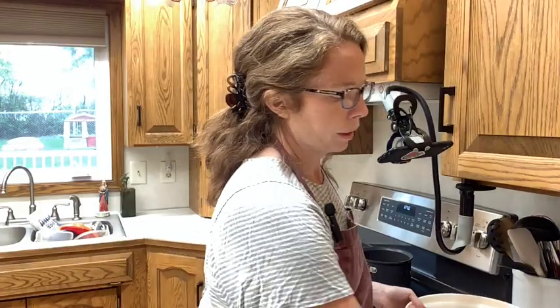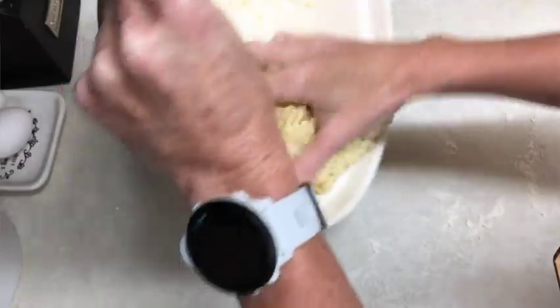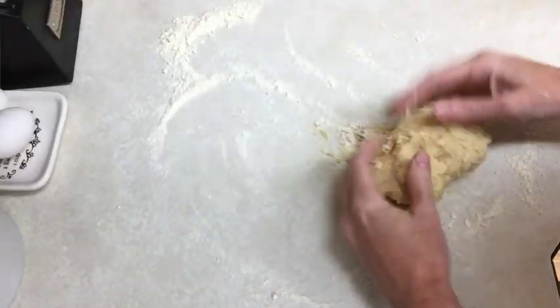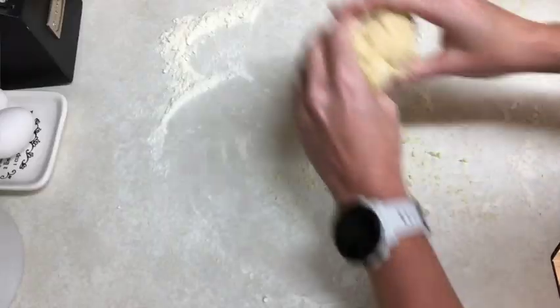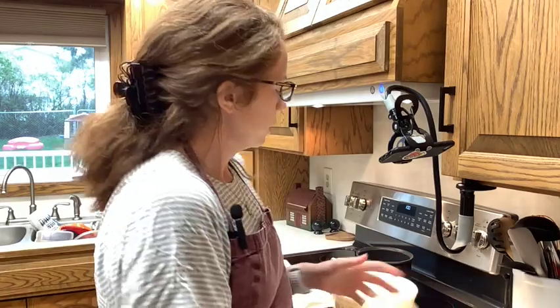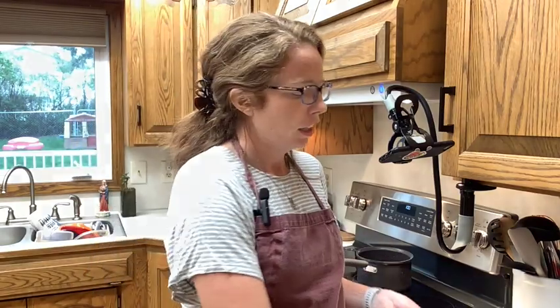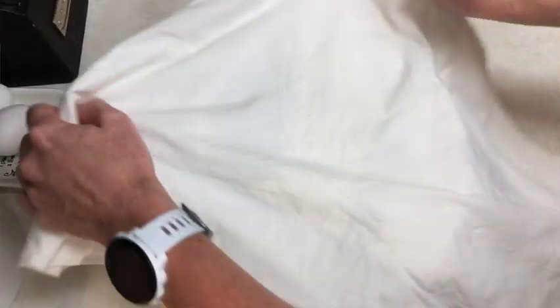I do want to lightly flour my work surface and then turn it out. I'm going to knead for 10 minutes until it's smooth and elastic. It does say it's super sticky at this stage, so I definitely have super sticky. That's looking really smooth and really elastic.